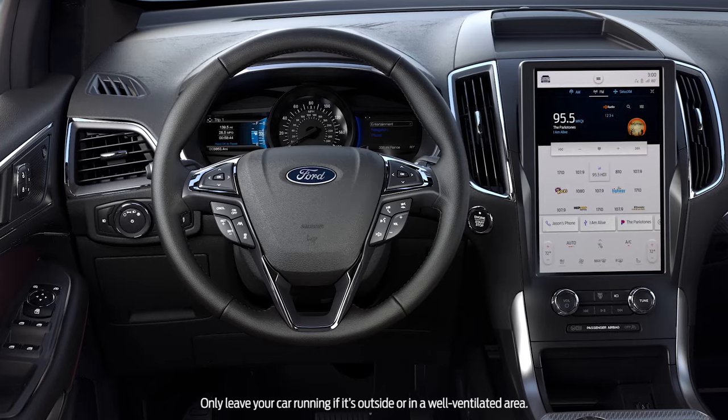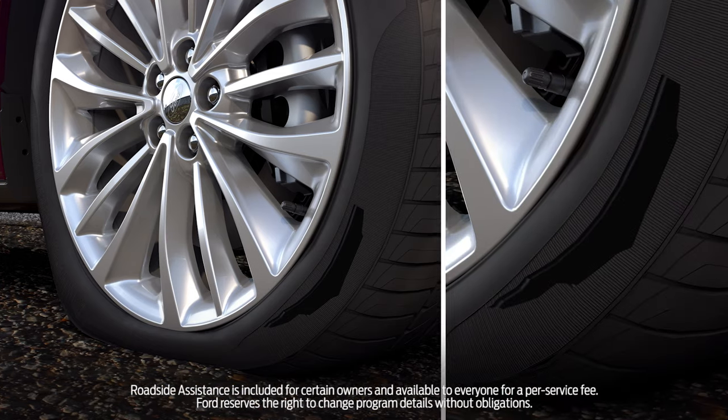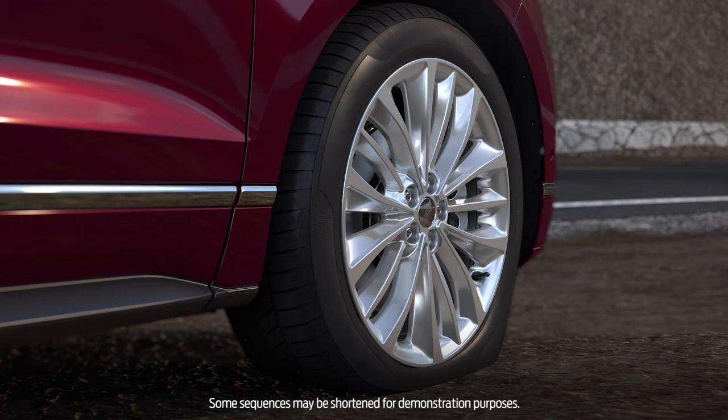Keep in mind: if there is damage to the sidewall, contact roadside assistance, as this type of damage cannot be repaired using the kit. First, you'll need to seal and reinflate the tire by using the sealing compound along with air from the compressor.